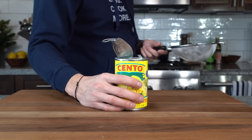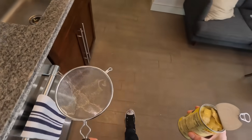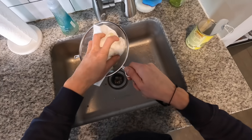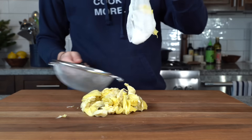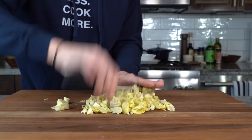First step: chop the artichoke hearts. My voice sounds a little off because I've been sick for the last five days — the whole year caught up to me all at once, so I apologize. We just want to pour the artichoke can into a strainer, take some paper towel and squeeze any of the moisture out. We don't want that moisture leaching into our sour cream and mayo mixture.